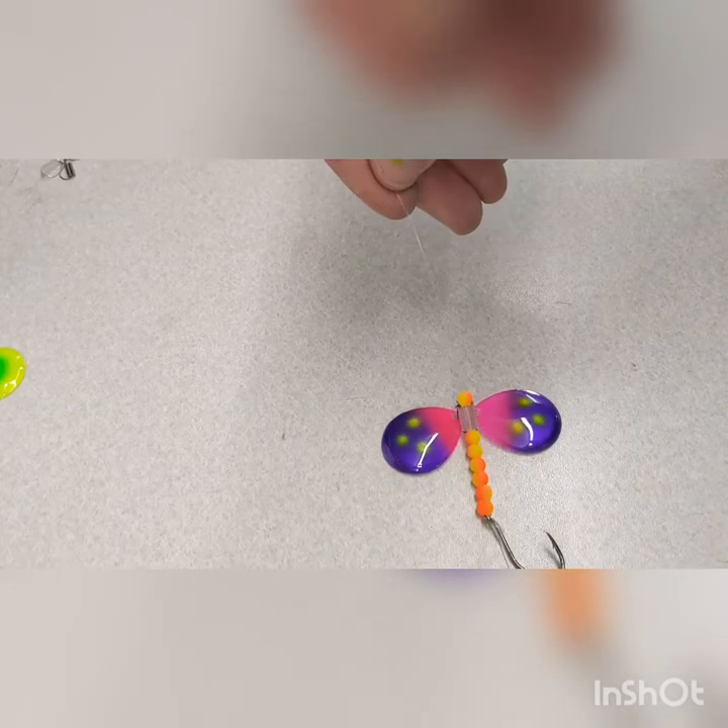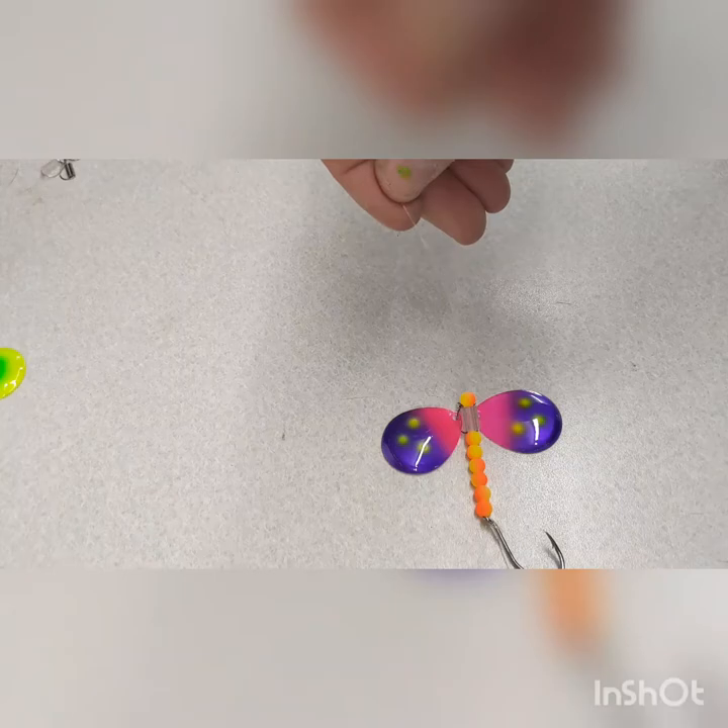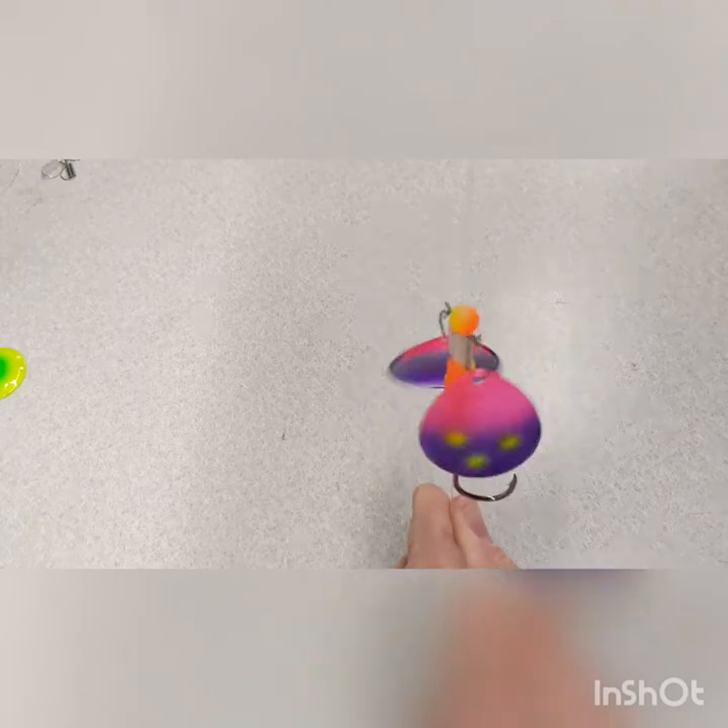In this short segment, we're going to show you how well the tandem clevis spins. We're going to give it a twirl — pull it tight — and you can see how many revolutions it's making. It does the same exact thing in the water, just like that.